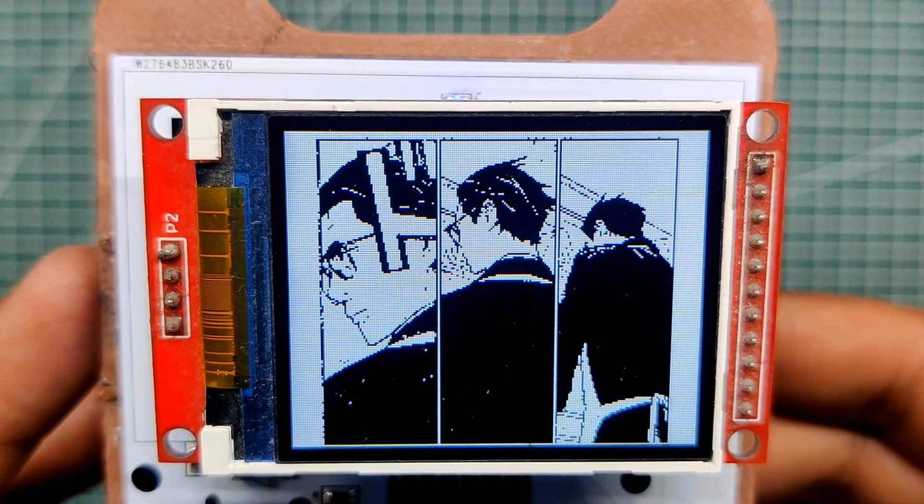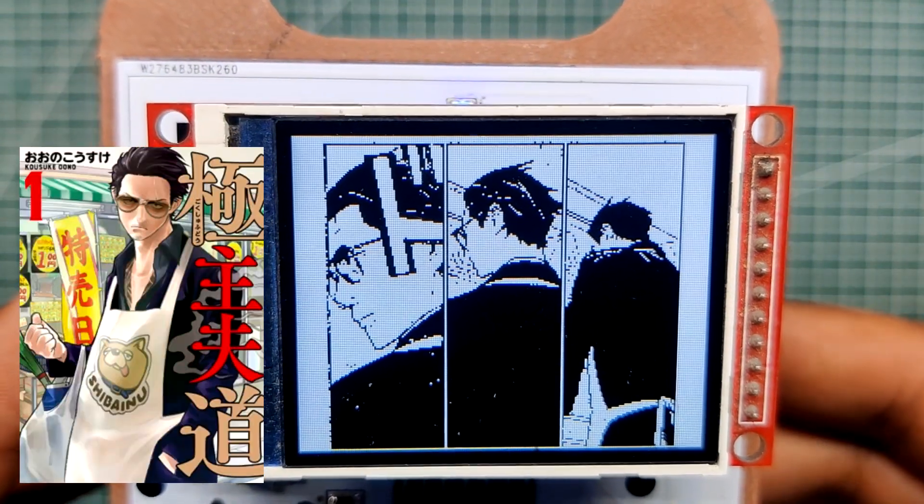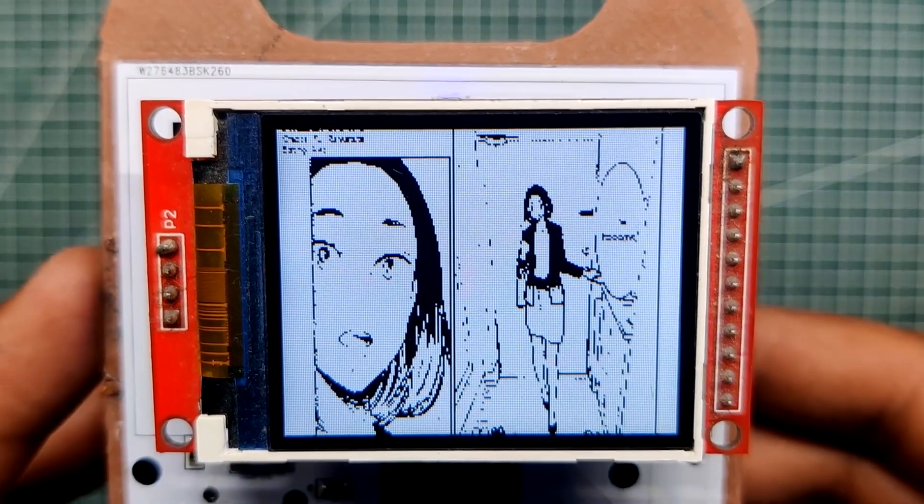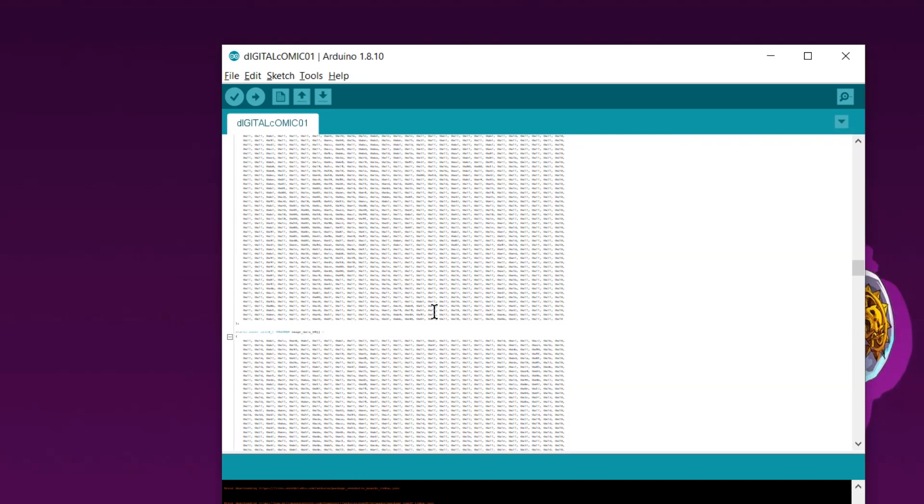I've currently added a few pages of Way of the House Husband to the manga reader device. The ESP12F minimal setup is linked to a power management IC for power and an LCD screen which is controlled by the ESP8266 port. The code contains sections of each slide or manga panel that are run in a sequential loop.